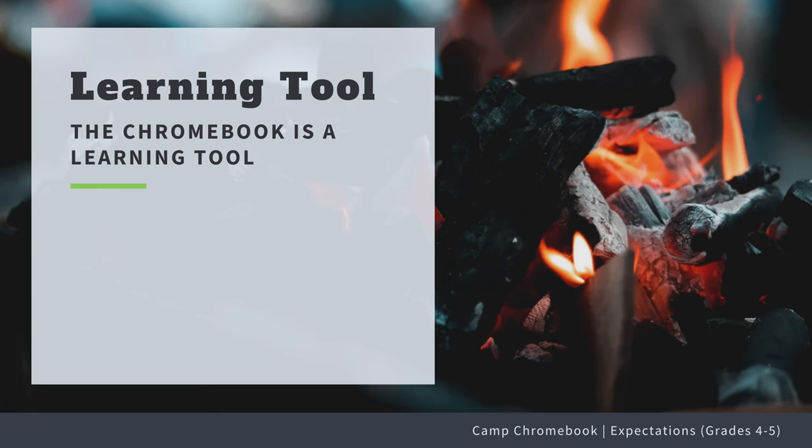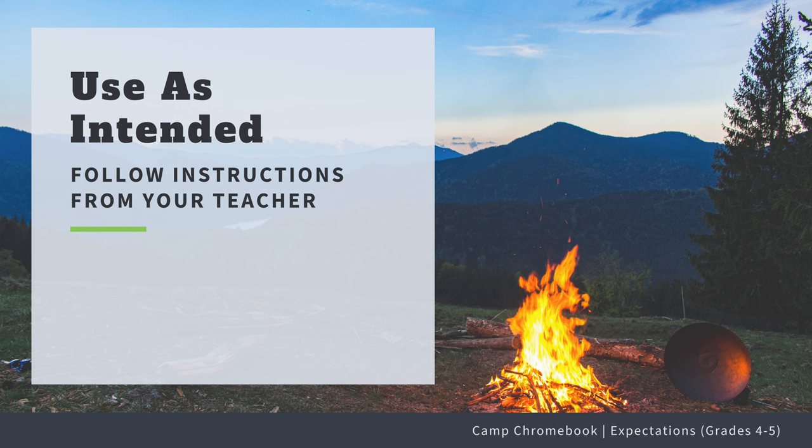Number one, the Chromebook is a learning tool to be used for learning. Number two, always use the Chromebook for the intended purpose, including listening to teacher instructions about the use of the device.